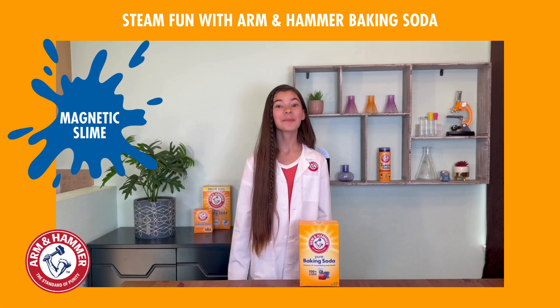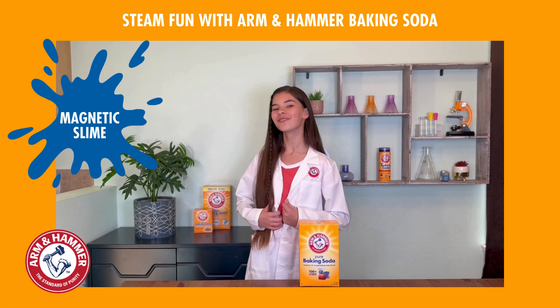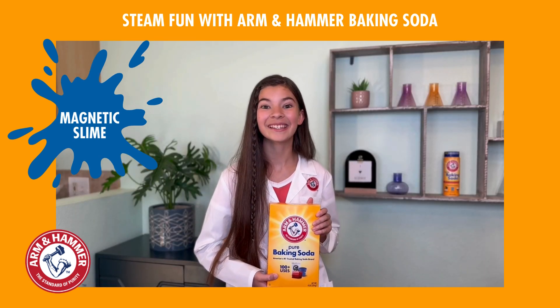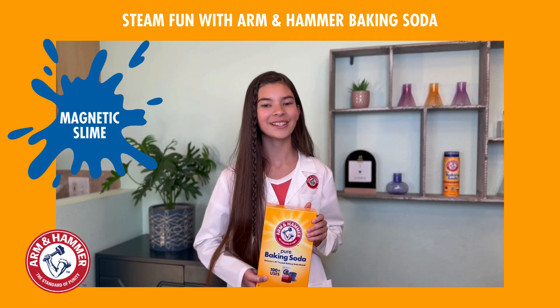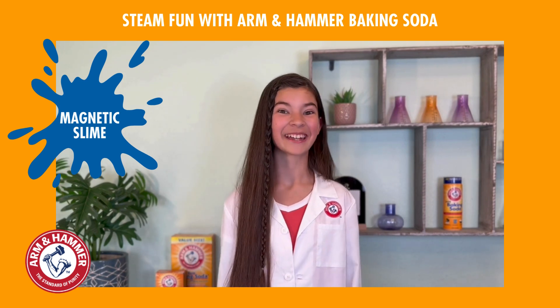Hi Bates and Educators! I'm Dee and I'm so excited to partner with Arm & Hammer Baking Soda as their Chief STEAM Officer. I can't wait to show you how you can get kids curious, creative, and totally fired up about science using Arm & Hammer Baking Soda. Let's get started and have a great time learning together!